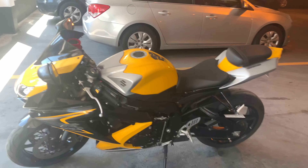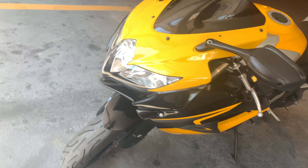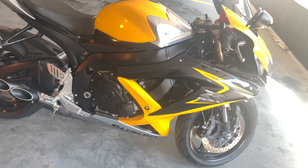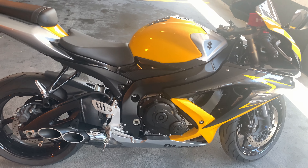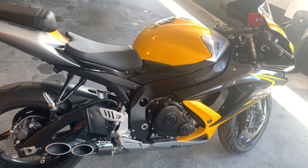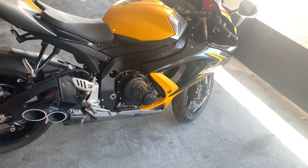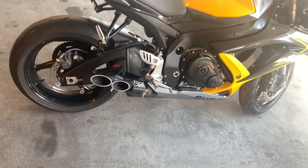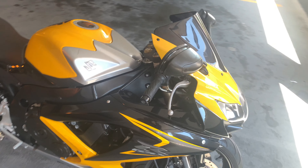Hey guys, this is my Suzuki GSX 600. It's a really nice bike — fun to ride and easy to maneuver, not really heavy. People ask if a 600 is a good starter bike. I think a 600 or 500 is fine to start on. I don't think you should start too small, because then once you get up there in the CCs you start getting afraid. The quicker you get comfortable with a good size bike, the better.